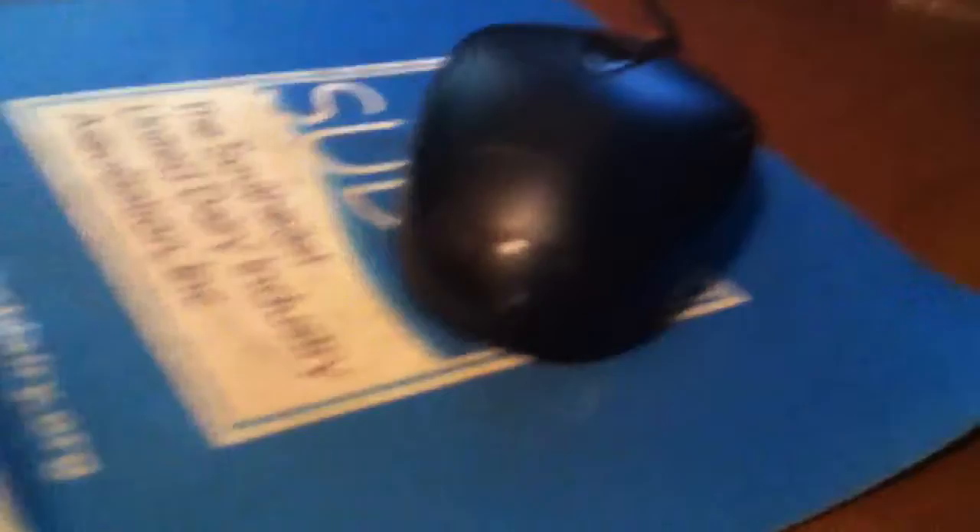Here is my headset that I use, my Tritons. Just a random mouse that came with the computer, and a mouse pad — it didn't come with the computer, my other mouse broke, so it's a new mouse.